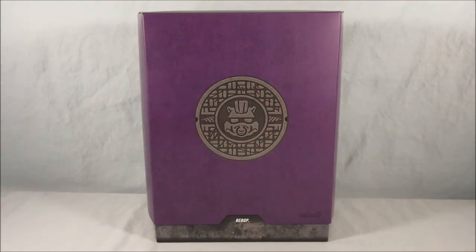Hello fellow collectors and welcome to Long's Toys. Today we are taking a look at Bebop from the second wave of TMNT Ultimates from Super 7.